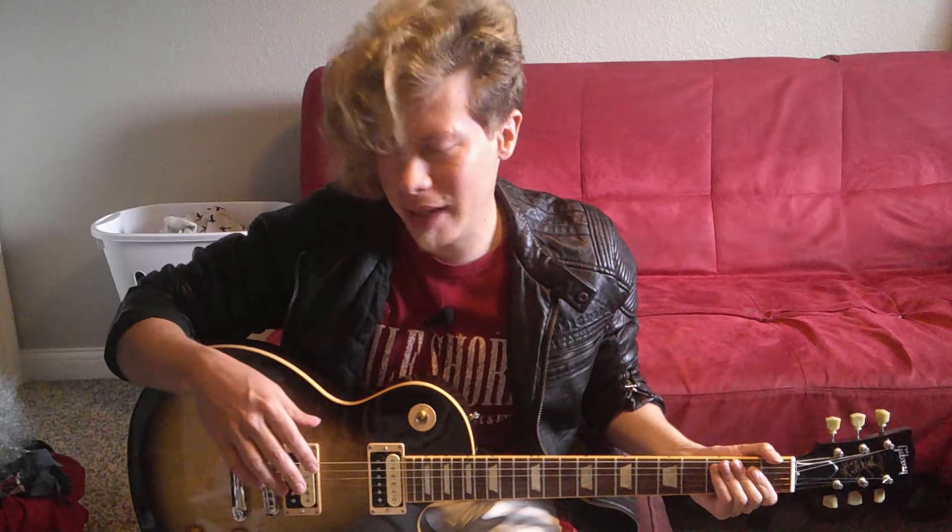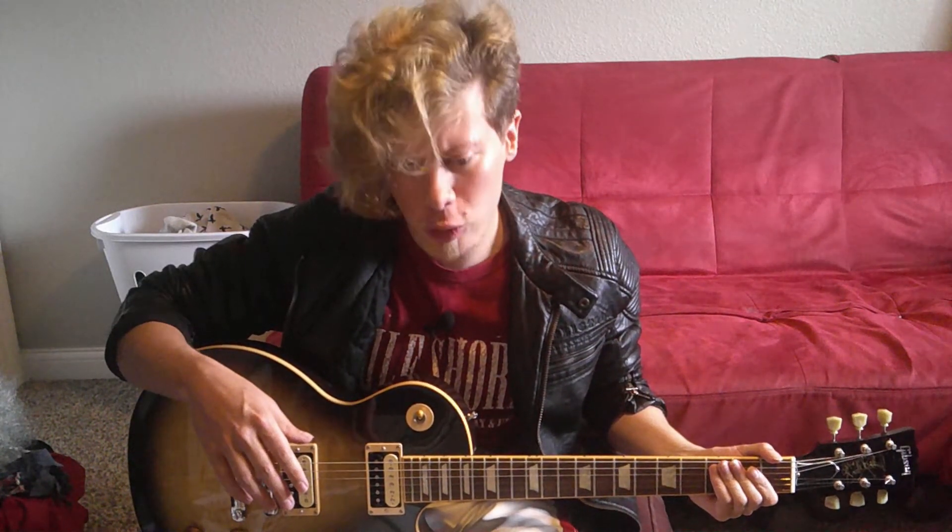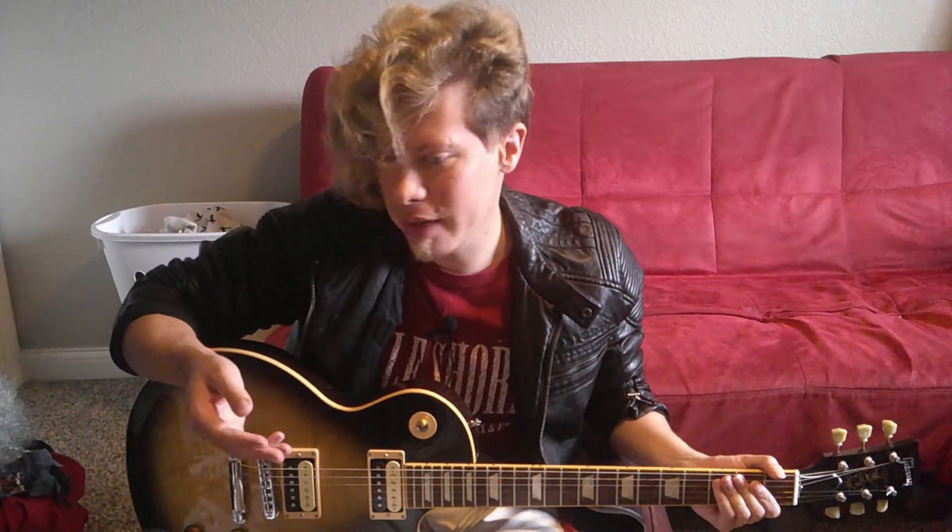Well guys, that concludes today's lesson on how to play the main riff from The Who's well-known Baba O'Reilly. I hope you guys found this lesson useful. Be sure to recommend some other riffs you'd like me to do a lesson on in the future. That does it for today's video — I hope you enjoyed. Make sure to like, comment, and subscribe if you haven't already. I really appreciate the support. I'll see you next time. Until then, rock on!